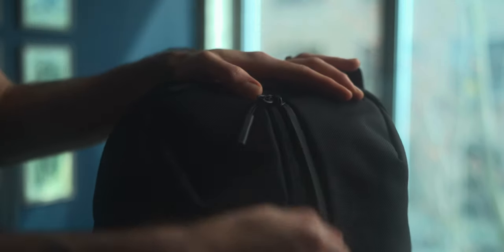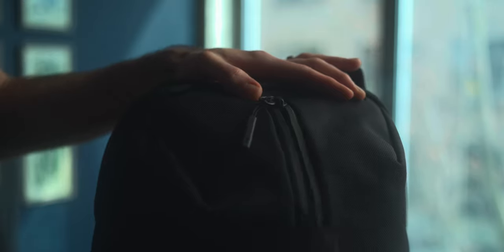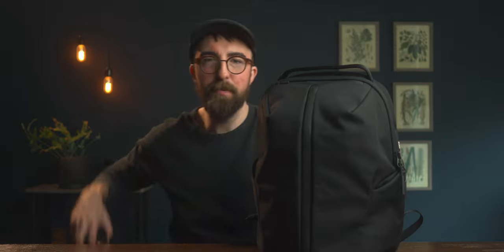You have all Stormguard YKK zippers — they feel great, just nice, rugged, beefy zippers. The active collection has two water bottle pockets that fit pretty well. The liter Hydro Flask does fit, but I've recently switched to the 24-ounce skinny lightweight Hydro Flask. You could maybe use a bit more depth for some taller water bottles, but you have nice elastic so it sticks back and goes into the sides.